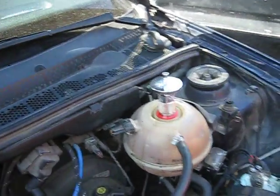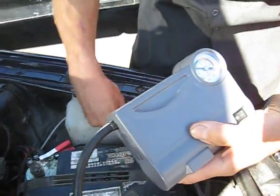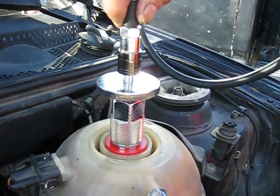Once the adapter is installed, attach the battery clamps, red to positive and black to negative. Then press the coupler to the radiator adapter.